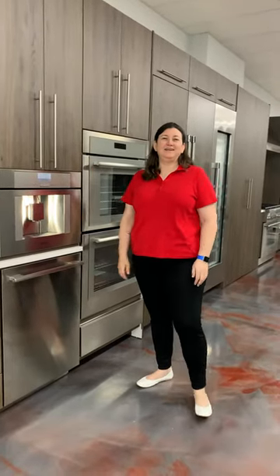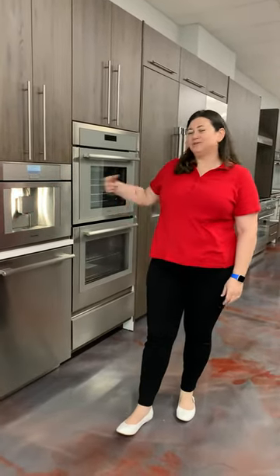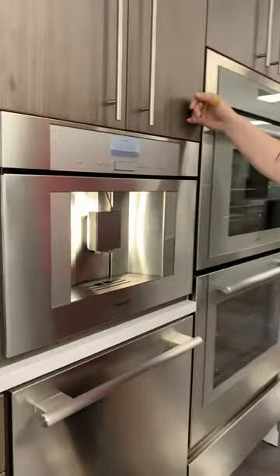Hi, Lisa Dillon again here at the Jessup Showroom. We're going to show you one of my favorite appliances again. This one is going to be the Thermidor Coffee Maker.